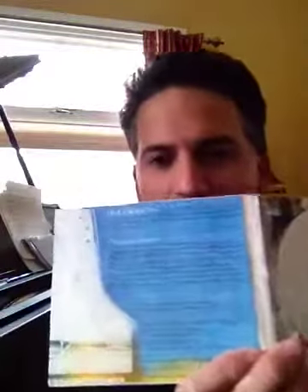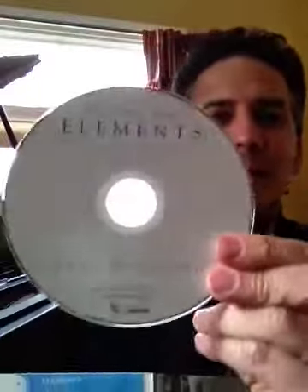And as we open it up on the inside, over here are all my thank yous and people that have helped me get to this point. And then over here is the actual CD. I'll take it out so you can see it. It's just kind of a plain, simple design.